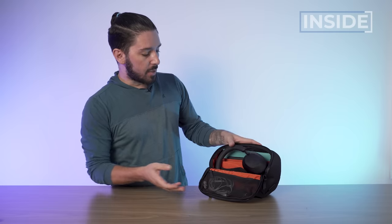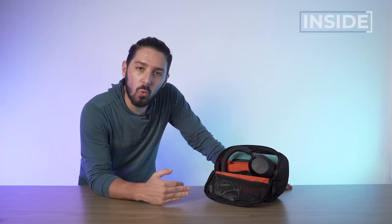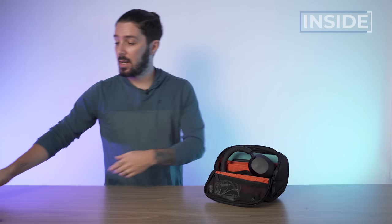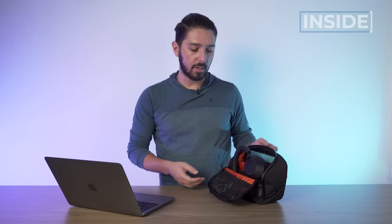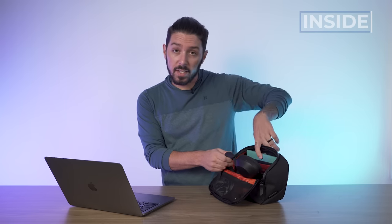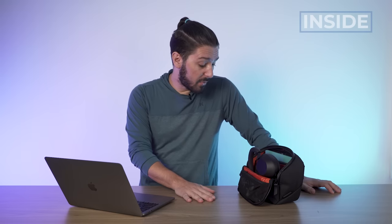And you can see right here — now I've got my personal work assistant set up. When I'm working at a coffee shop with my laptop, I've literally got all the work stuff I need right there: whether it's to charge something, block out noise, or write down some notes — this thing just has my back. And that's why I'm a big fan.